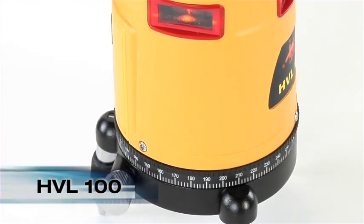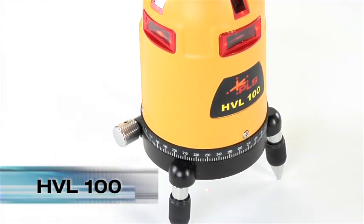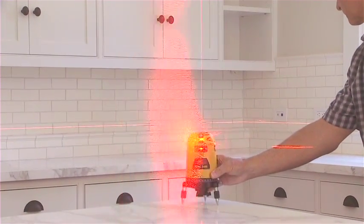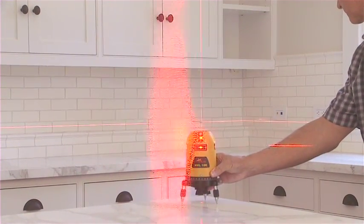Pacific Laser Systems introduces the HVL100 multi-purpose laser line tool. The HVL100 is a tool of choice for demanding remodeling projects.